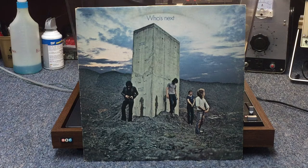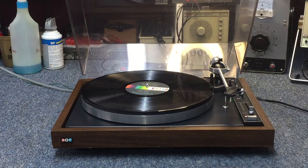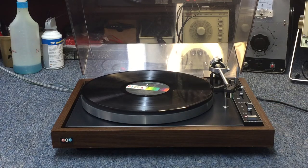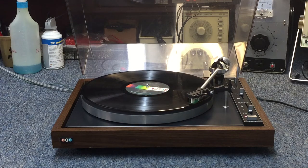Picking back up one final time for a look and listen at the British Industries Company Model 960 belt drive turntable. The final thing we want to listen to is my copy of Who's Next by The Who — an album chalked full of unbelievable material from a band in their prime. The most famous song from this record is the one we're going to listen to: Baba O'Riley. As always, I want to thank you guys very much for checking out the videos, and Merry Christmas to all of you.